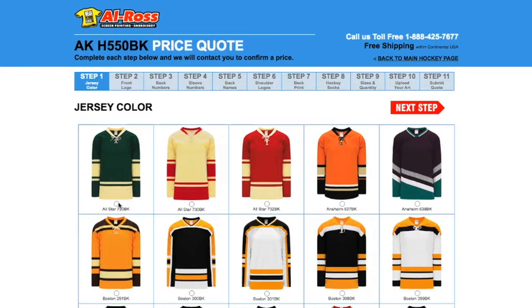On this page, this is where you're going to choose your jersey color. In this example, we're going to choose a dark green jersey on the top left. So just click the button and then at the top right, click the red button that says 'Next Step.'